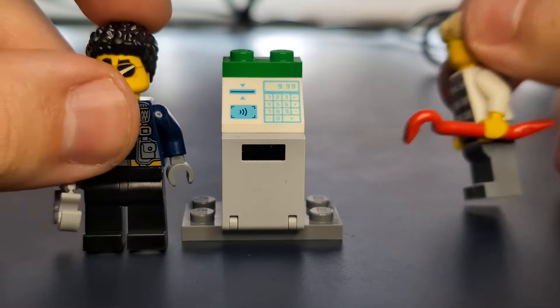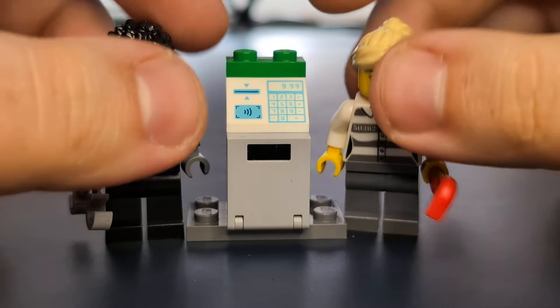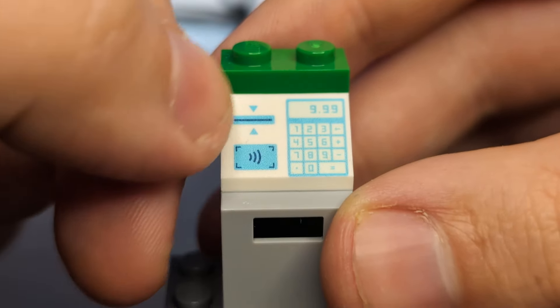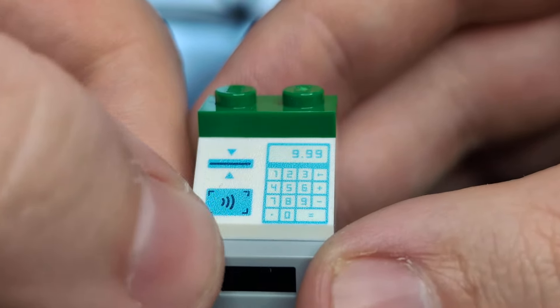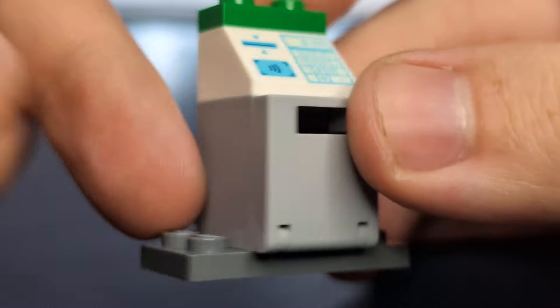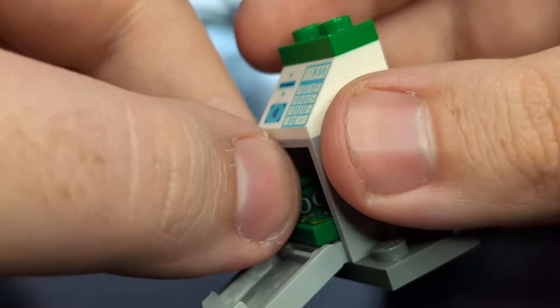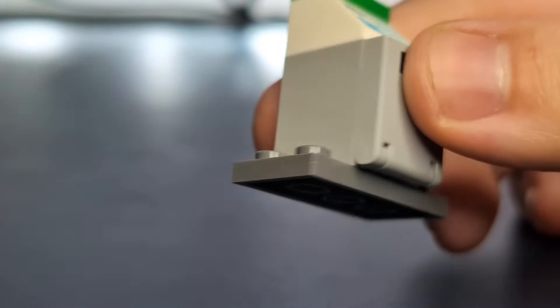The other part of the video is the bank machine along with the police officer and the female robber. Starting with the cash machine: it's got a little cash machine face with a card insert, a contactless thing, '999' displayed on it, a keypad with numbers — all on a printed slope piece — with a green Lego brick on top. There's also the old gonk body piece, not specifically from Star Wars but one use of it, along with two 100-dollar bills. It's just the standard green Lego 100-bill piece; just a few pieces, nothing special.